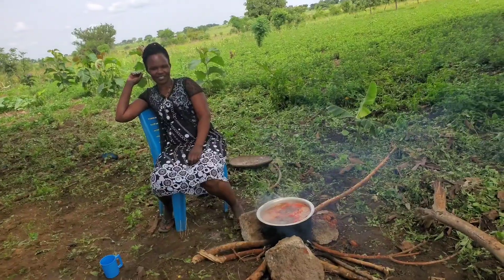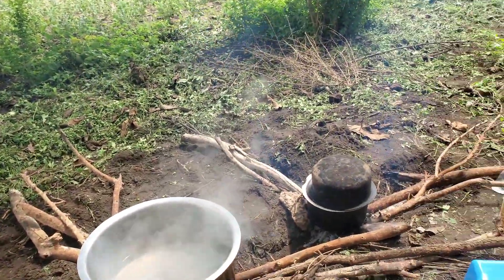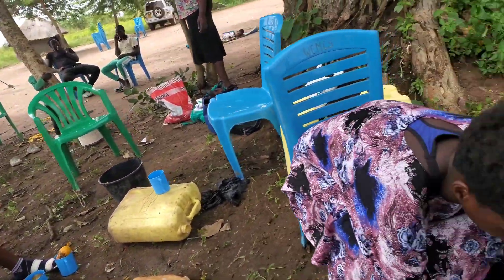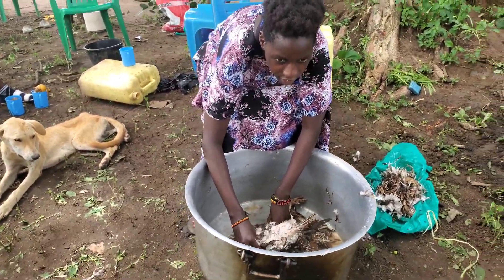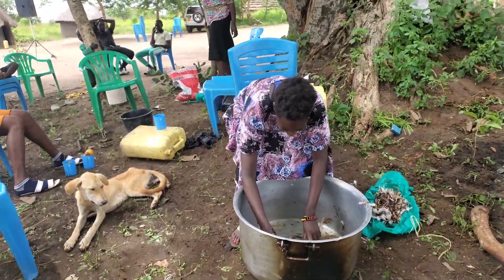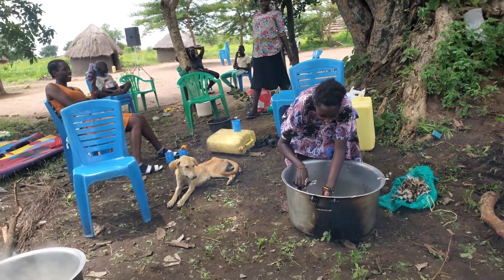I was busy getting ready to cook the chicken, so I had to do all the other process of it. I didn't do the slaughtering — most times the men slaughter the chicken, then our work is to remove the feathers.